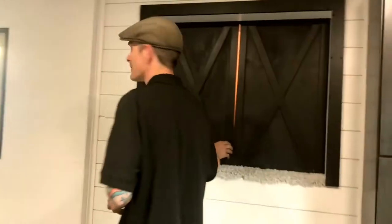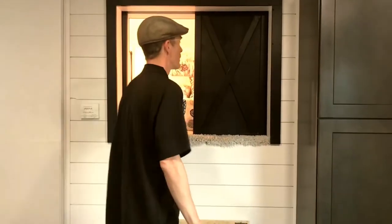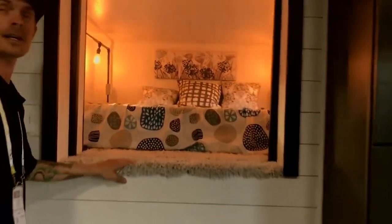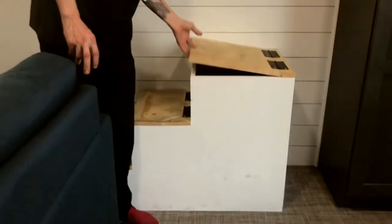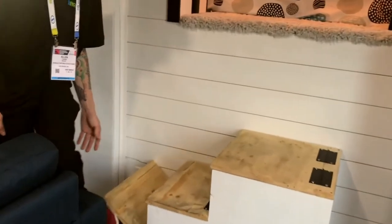Here we have our loft bedroom area. Pocket barn doors expose a nice queen bed. I'll go up our handy little stairs here, and we've got lots of storage on both sides of the bed, as well as nice Edison dimmable LED bulbs. The stairs here also double as nice storage, which is very important in any tiny home. All three have storage capabilities.